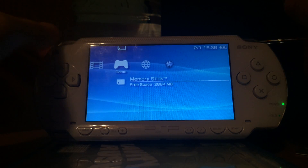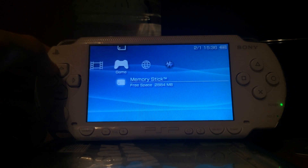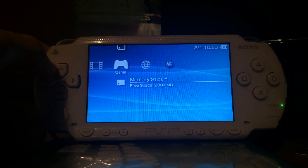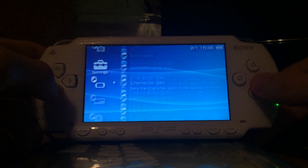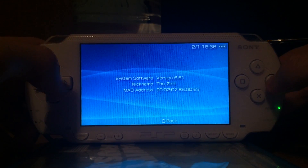Hello, I'm Thead and today I present you a video about the ME and LME custom firmware for version 6.61. As you can see, my PSP 1000 is running version 6.61.